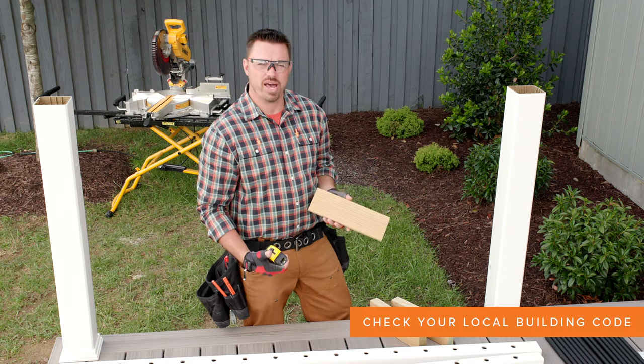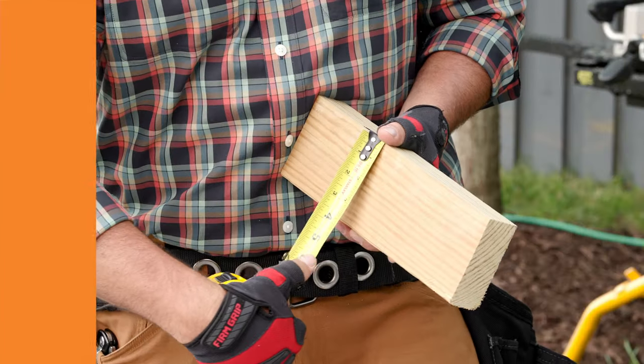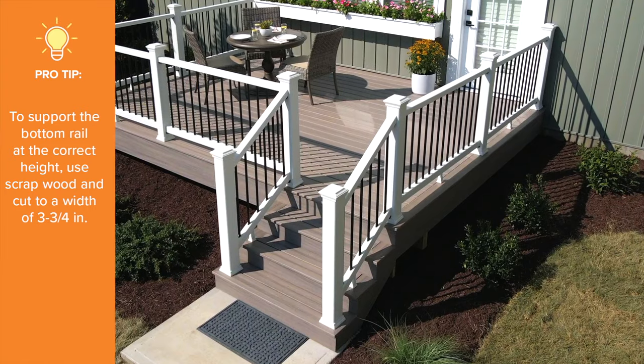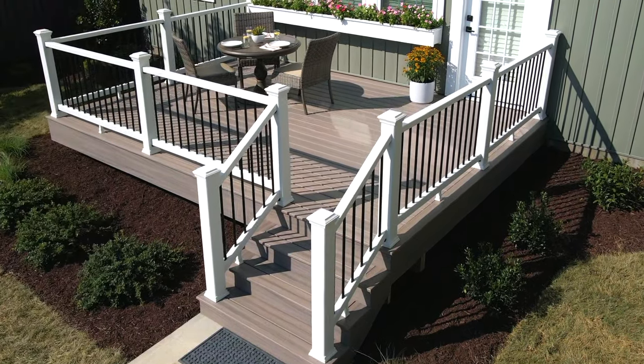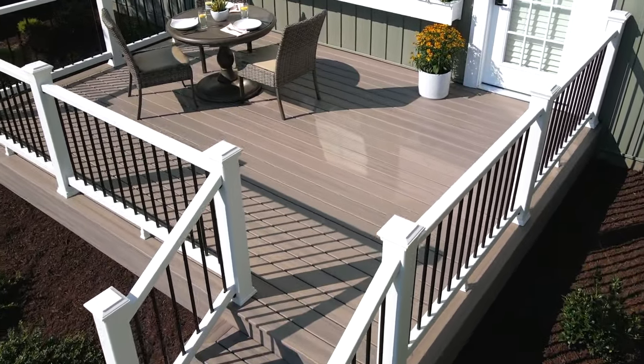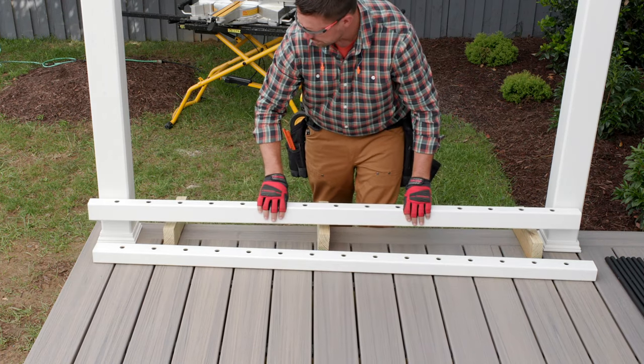To support the bottom rail at the correct height, I made three blocks at 3 and 3 quarter inches wide. At 3 and 3 quarter inches, we've preset the correct height of the top rail at just over 36 inches, which is necessary to comply with the building code. Next, I set the bottom rail between the post sleeves.